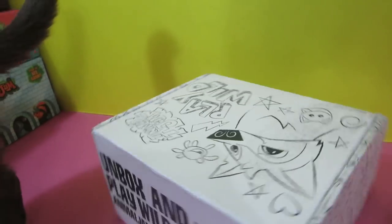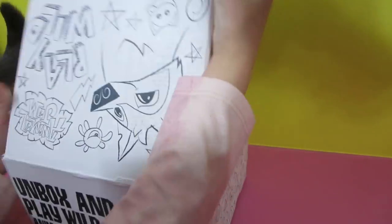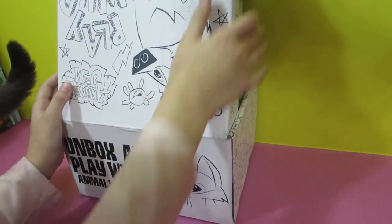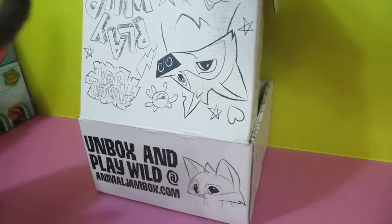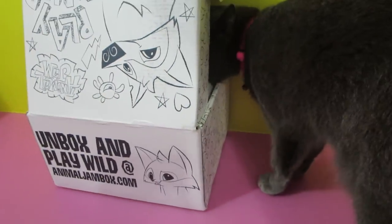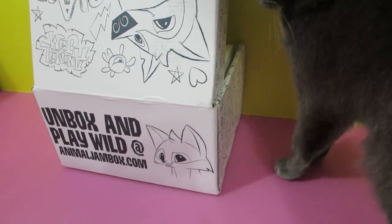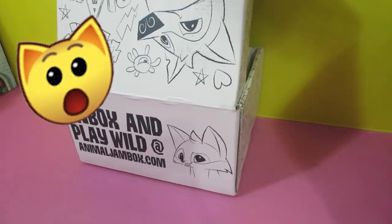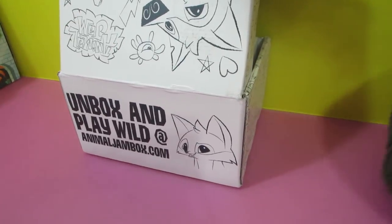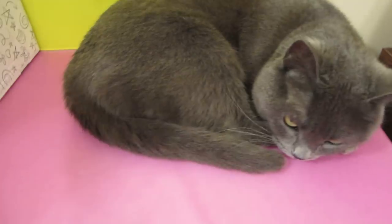We're gonna turn it around backwards like we always do, and we're gonna surprise ourselves. You didn't see that, right? I didn't see anything. Kitty, this is not — get your butt out of the camera! Oh, she's peeking. What's in there, kitty? Tell me what is it.